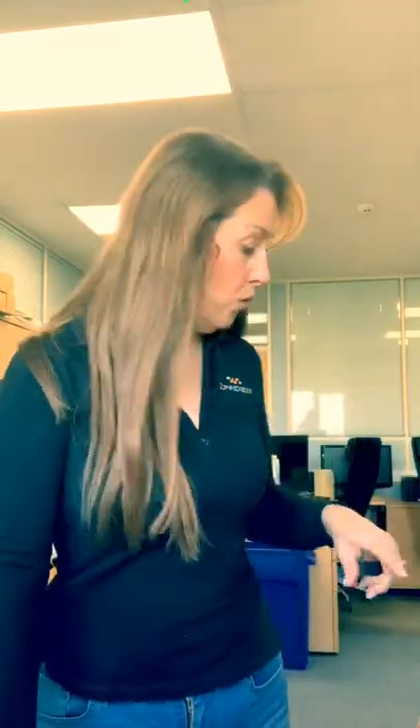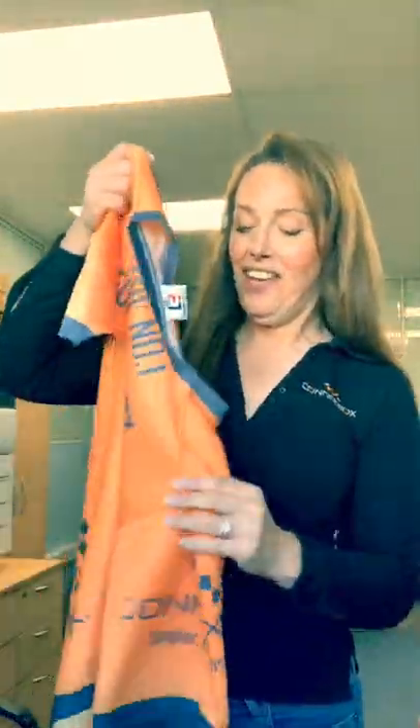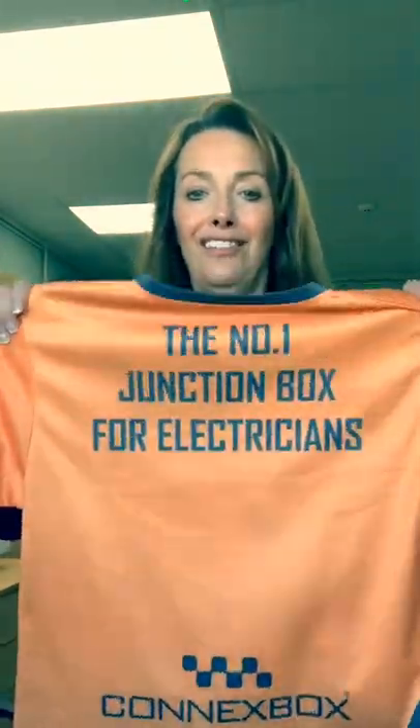They're available to buy at kinexbox.com now online, and will also be available at the Elect show coming up on the 19th and 20th. You can see us — we'll all be there because we'll all be wearing these. I'll be there, so do come and say hello — you can't miss us. So there are our football shirts, all sorted. Do come and see us.